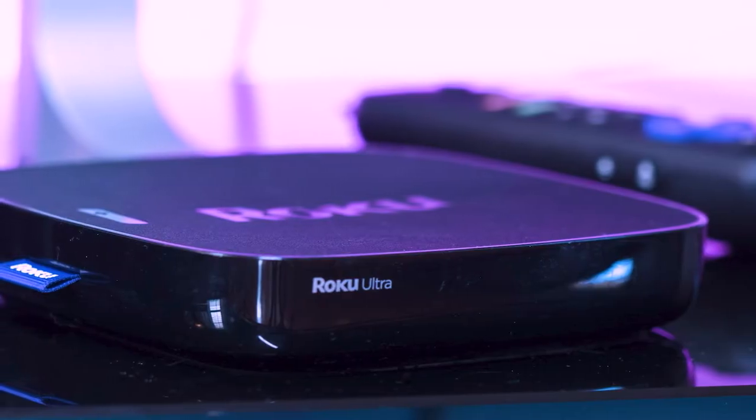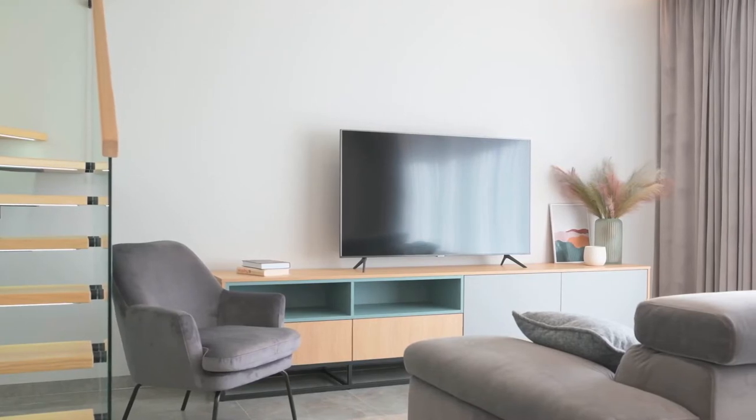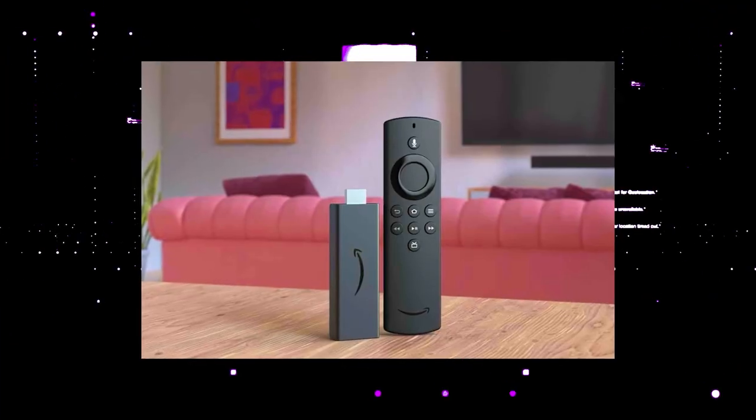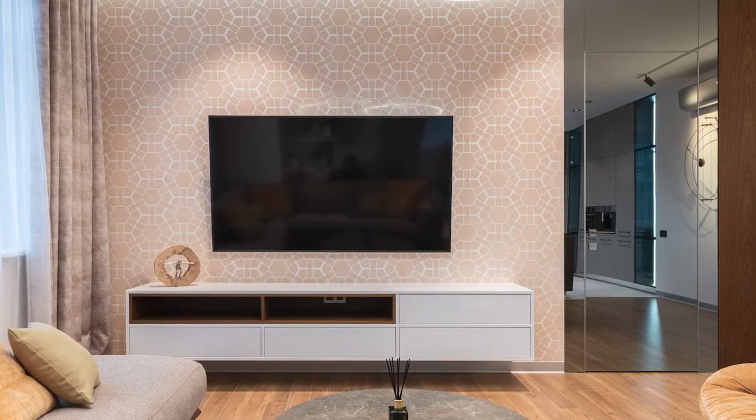I recommend getting a Roku stick or an Amazon Fire Stick. Both of these media streaming players have the capability of downloading Peacock. You would then use a Roku or Fire Stick as your main streaming player, which bypasses the operating system on your TV.